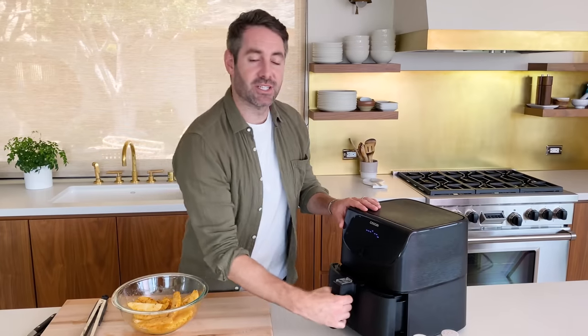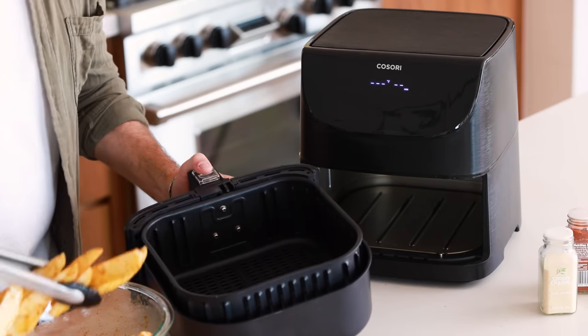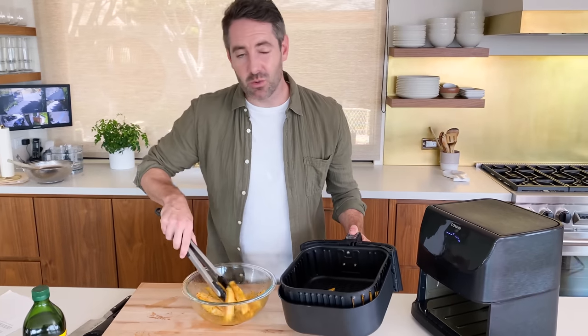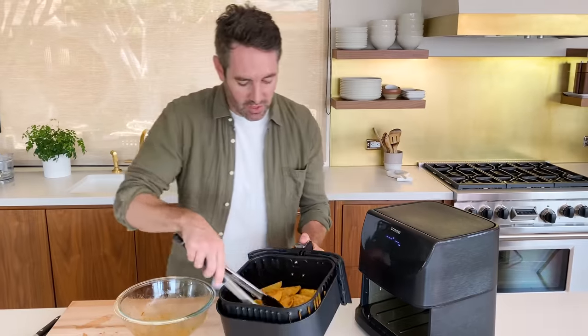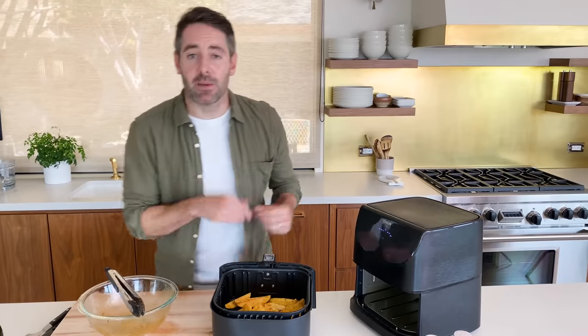Now we're gonna pop these wedges into the air fryer. You don't have to be too worried about keeping them from overlapping a little bit — if they do overlap, that's totally fine, there's more than enough heat in here to make them crispy. Let me show you how they should look. And now we're gonna pop them in — we are gonna cook them at 400 degrees for 10 minutes.